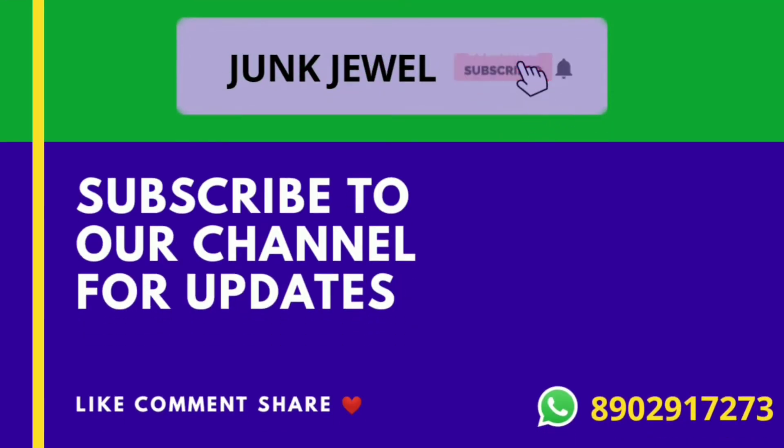You have also got the color, so if you like this collection please hit the like button. Do comment which is your favorite color and please share in your WhatsApp group, family group, and friends group so that our video will reach everyone. Also subscribe to the channel and press the bell icon so that you never miss any update from Junk Jewel. We will be back with another very beautiful video very soon. Thank you.